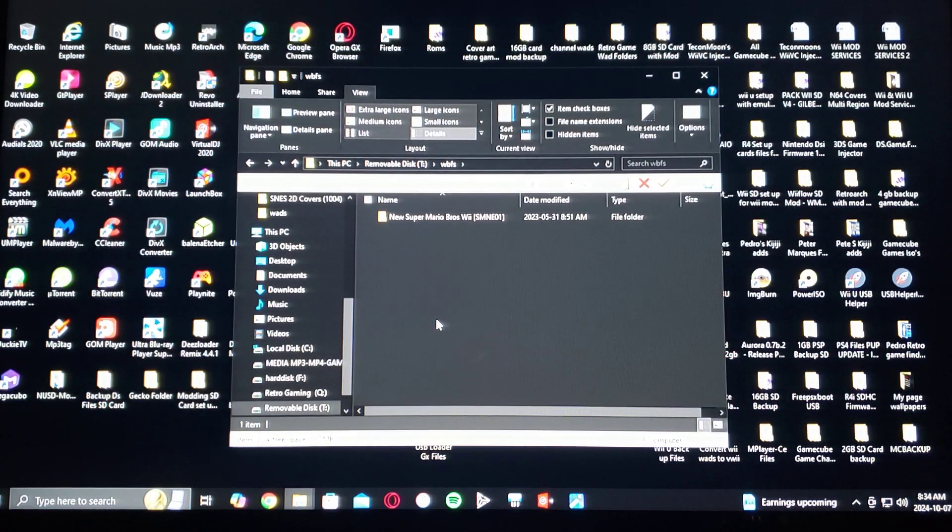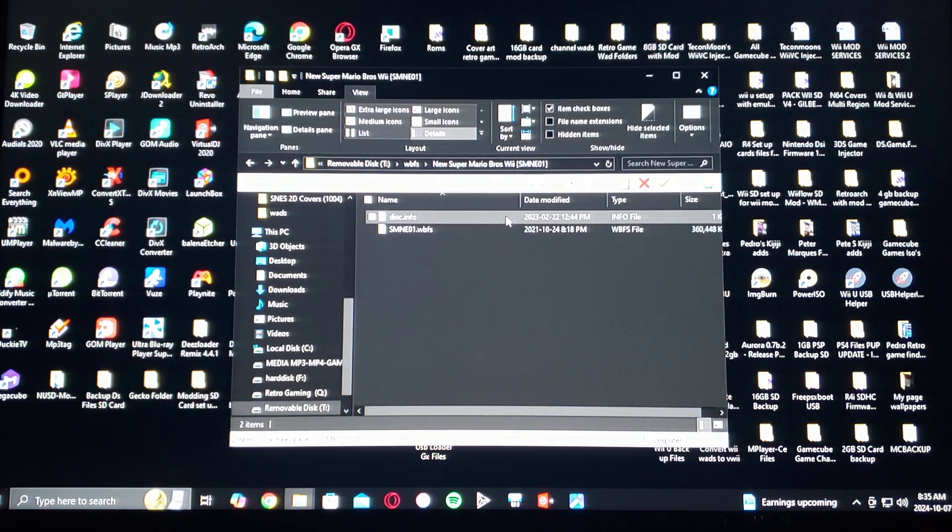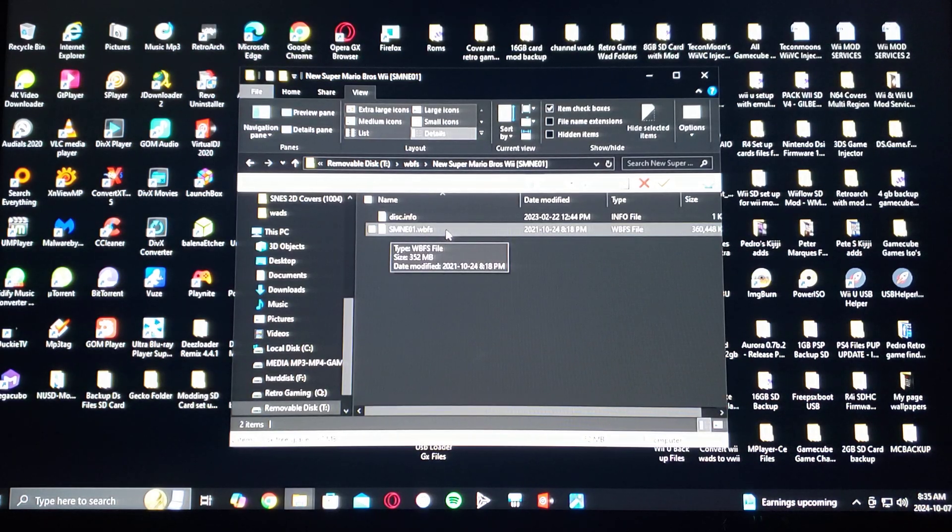For the Wii games, create a folder with the name of the game and then brackets at the end with the title ID. When you go into that folder, the file should be named title-ID.wbfs. Every game has to be in this format.